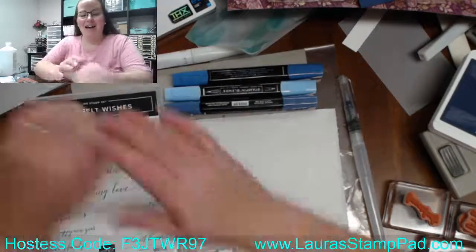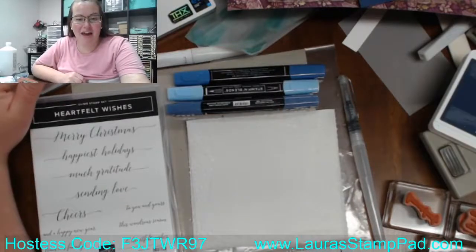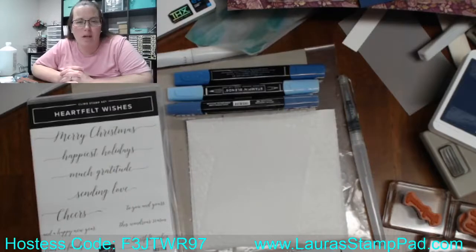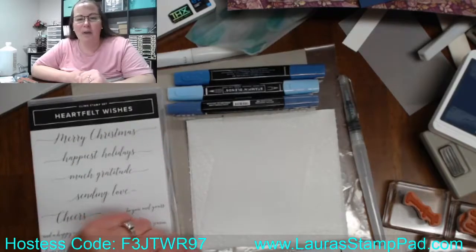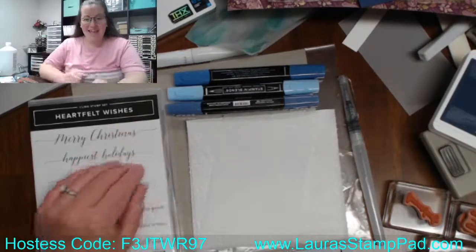Good morning everyone, welcome to Laura's Stamp Pad! Time for a little stamping therapy this morning. I have a fabulous technique to share with you guys today — using alcohol inks on vellum for a stained glass technique. This is one of those techniques where no two are going to come out the same. It takes a little bit of finding what you like in the look. The sun is shining today and I feel so pumped!